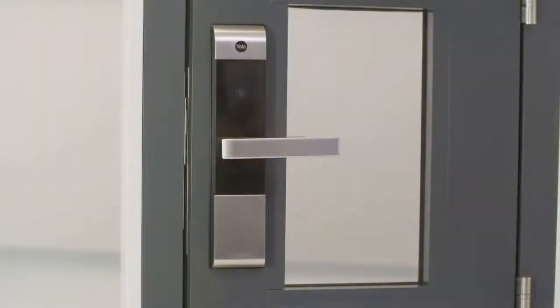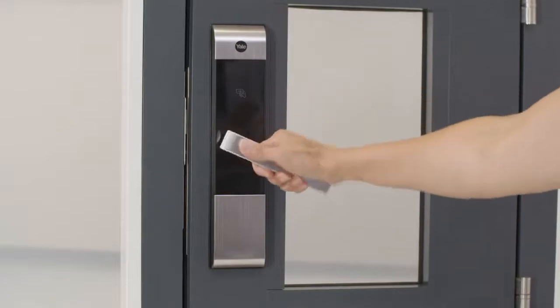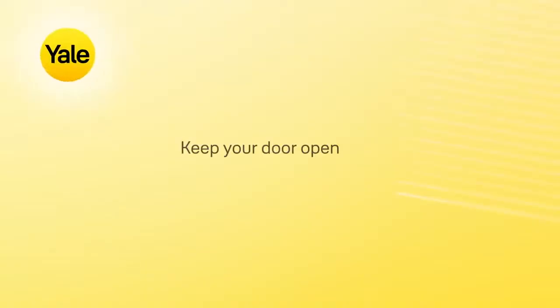When programming your lock or registering your key tags, make sure you keep your door open at all times or you could find yourself locked out.